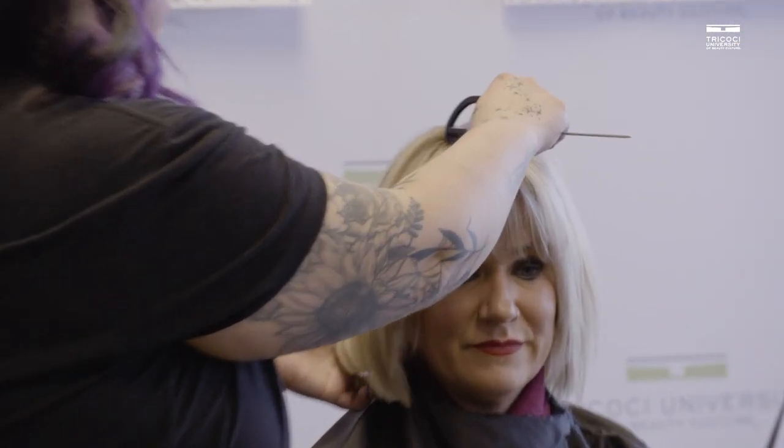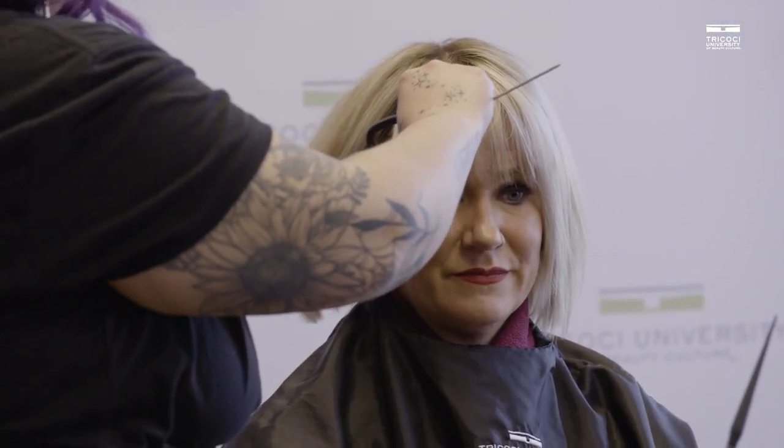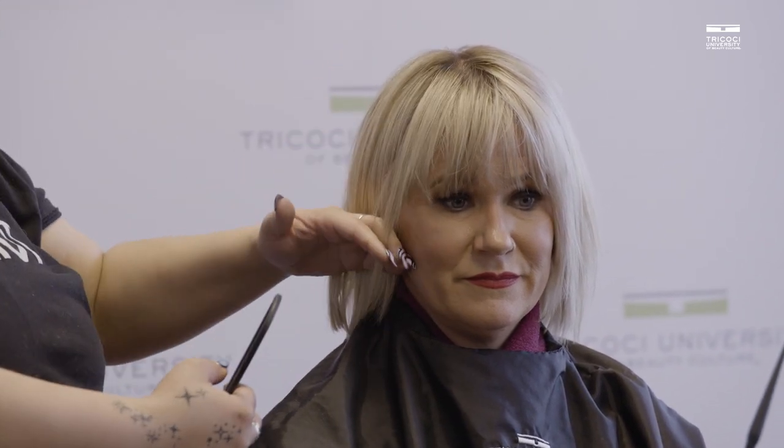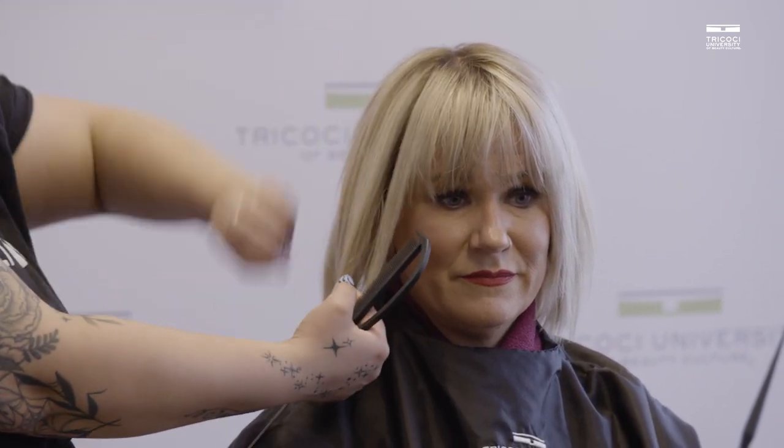For Erin today we're gonna do just a little kind of pie shape right here in the front. I do want to go off of where her hair is parted, and I want to include this kind of longer piece that's in her face frame a little bit, so when her hair lays flat she has that little nice poke of hot pink.